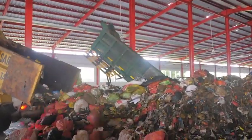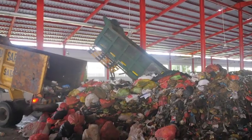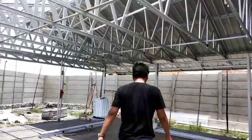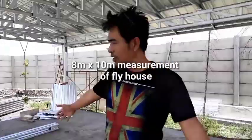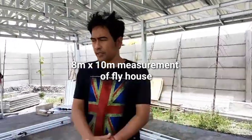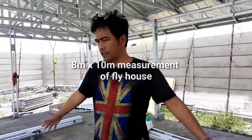This is the fly house. I have already explained in detail how to prepare the first colony from your fly sketch. This fly house is 8 by 10 meters square. I propose and plan to build more than five fly houses.